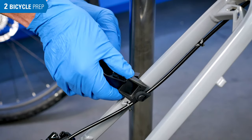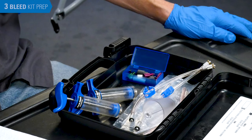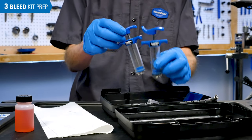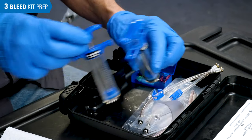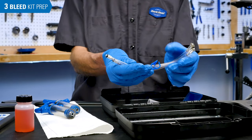Install the syringe holder above the caliper. Now to prepare the syringes. For Clark's and Originate brake systems, you will use both syringes included with the BKM-1, pairing each with a double-ended syringe hose.